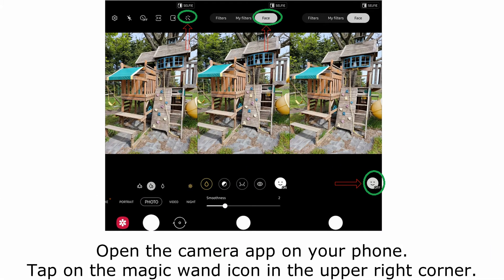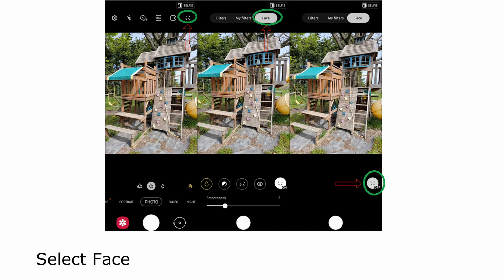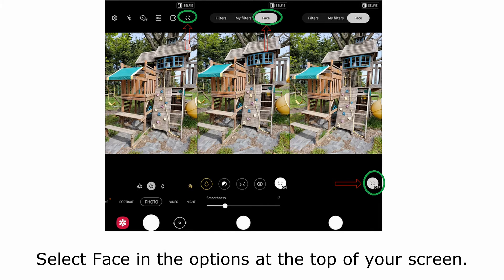Open the camera app on your phone. Tap on the magic wand icon in the upper right corner. Select face in the options at the top of your screen.